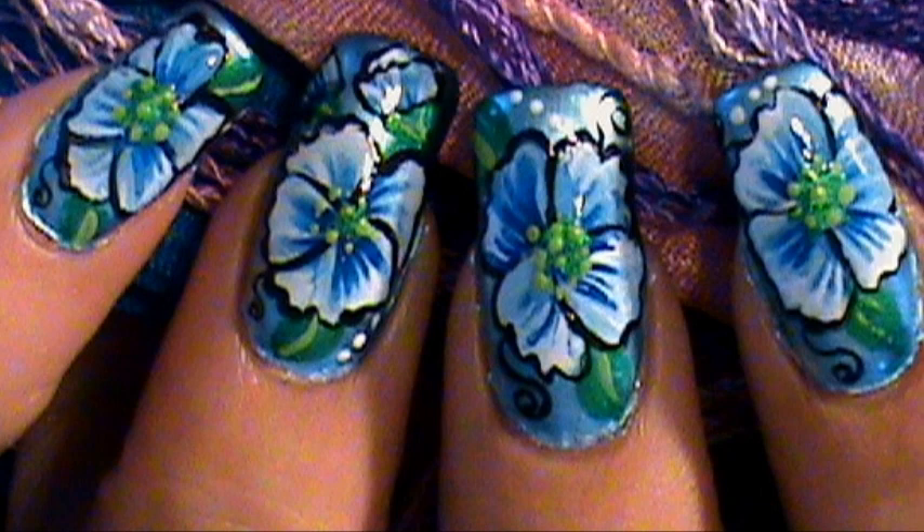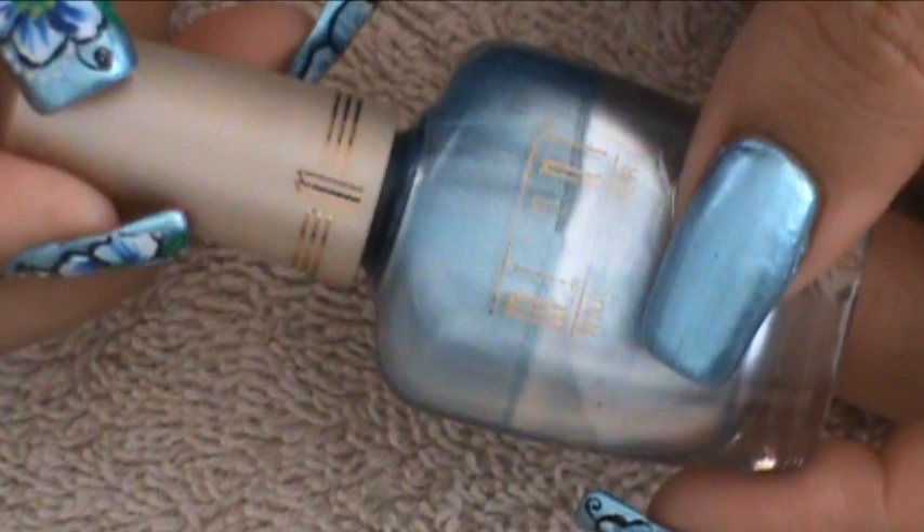Today we will be working on a one stroke blue flower. The first thing you'll have to do is choose a background color. The one I chose is this one by Milani called Blue for My Baby.